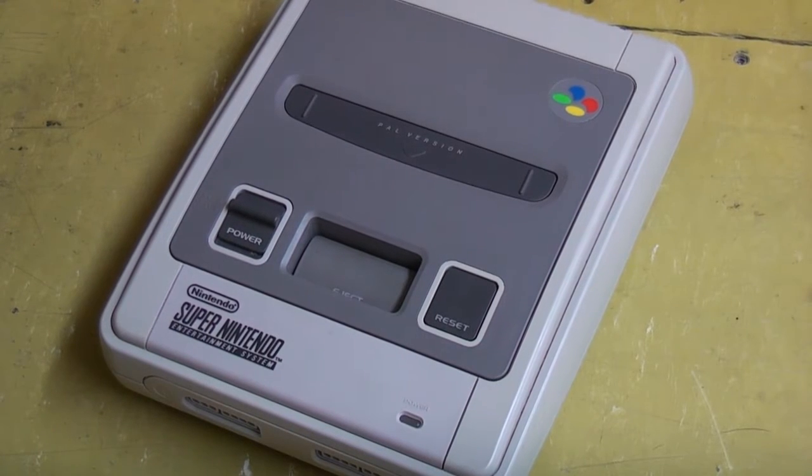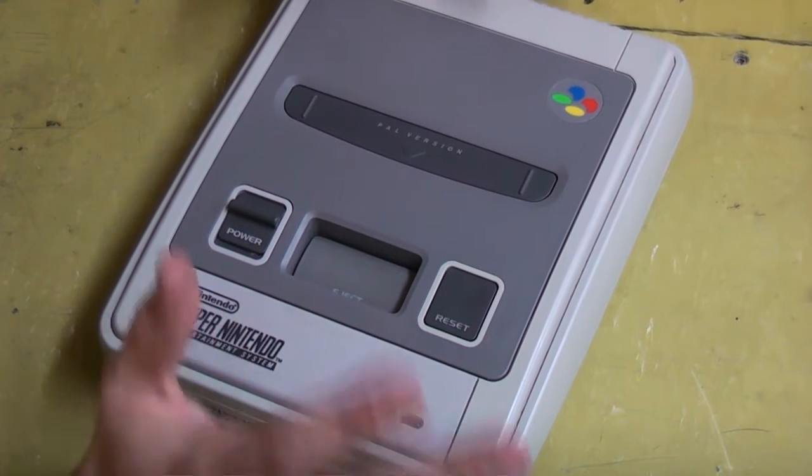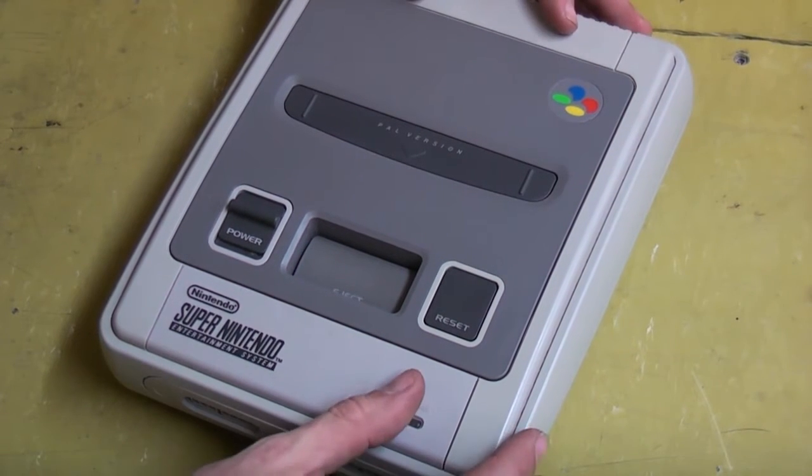Hey guys, how you going? Today we're going to do something a little bit different. We're going to look at modifying a Super Nintendo. This is a PAL version and what we're going to do is look at putting in our region switches and also our 15-60Hz switching. So let's get into it.